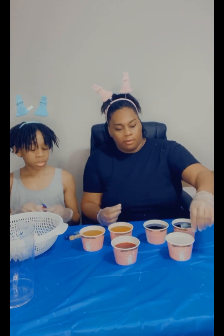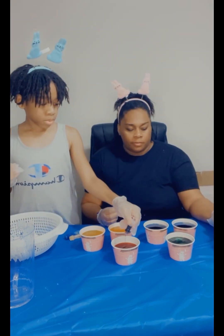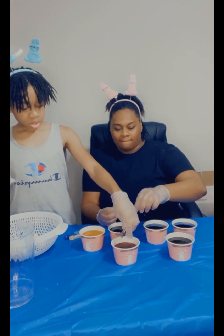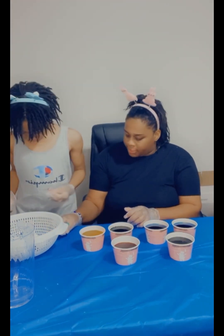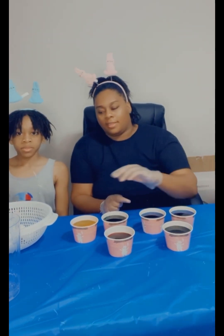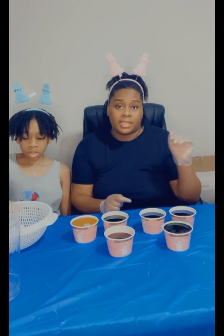Okay, so we do use this one for the green. It's time to drop the eggs into the cup full of dye — Easter egg coloring food coloring. It's time to drop the eggs in and let them sit. I'm not sure exactly how long, but we're going to let them sit for at least 10 minutes.